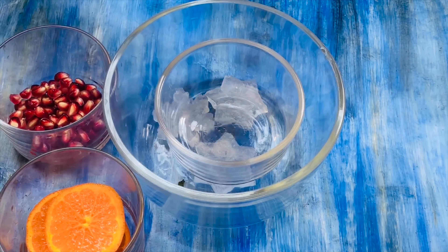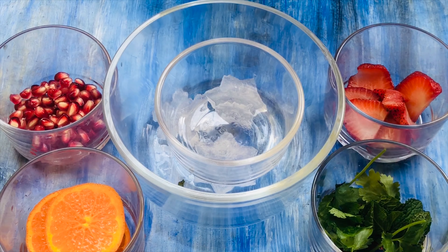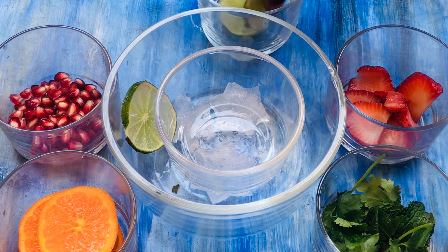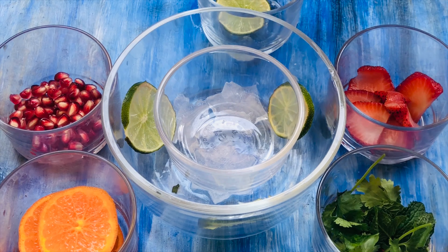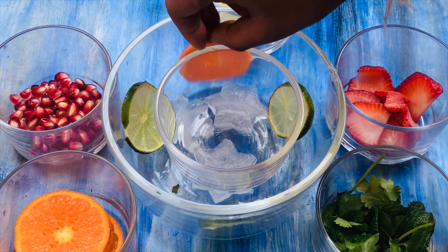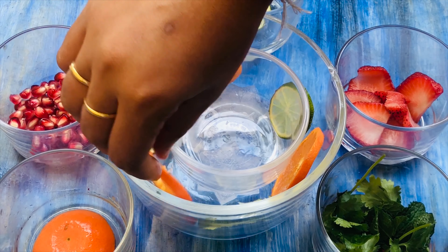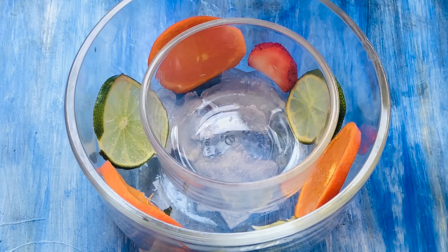Pick any fruits of your choice and make them as colorful as you want. I have taken some mint leaves and coriander leaves too. Slice lemons and oranges as thin as possible. Place the lemon slices first, then place orange slices in between the two bowls. Now I'm placing strawberry slices.